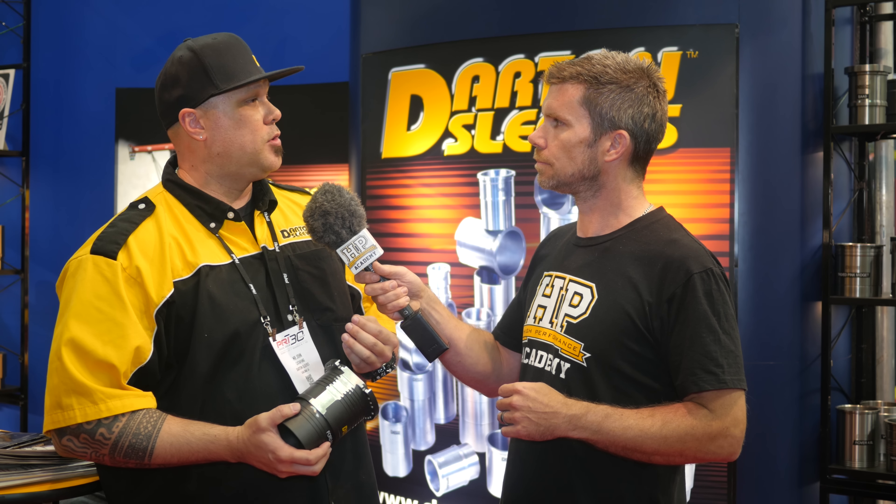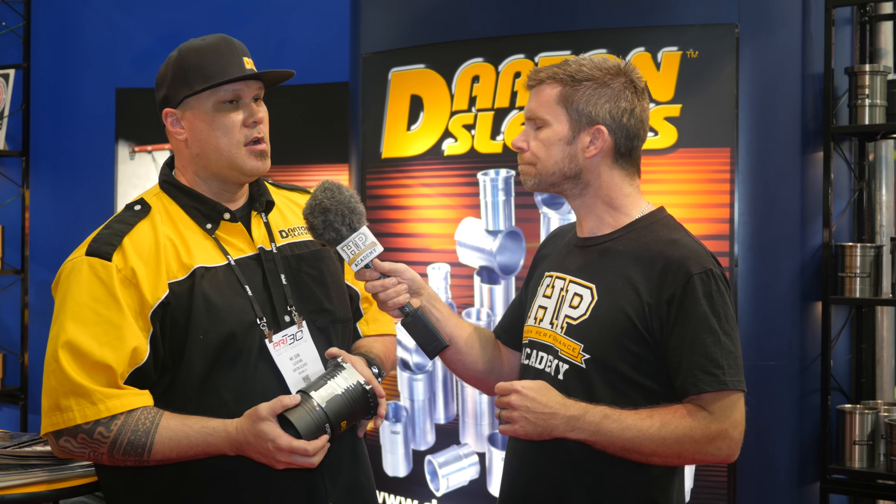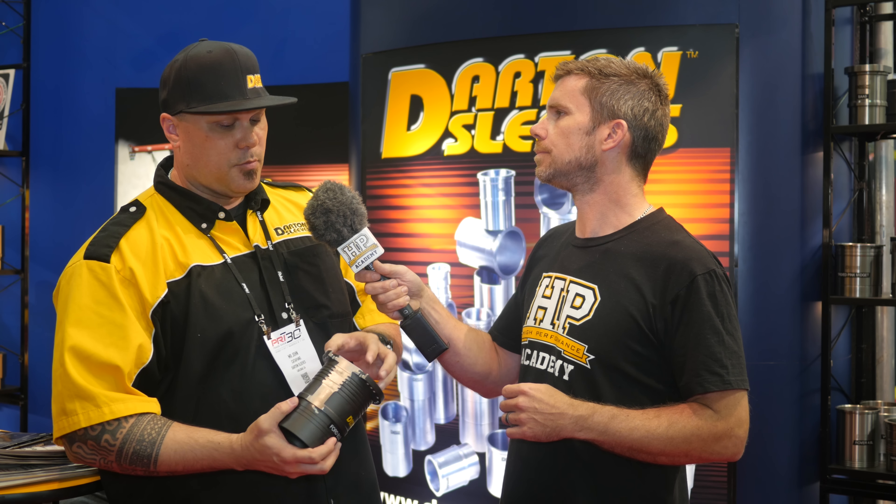It all comes down to how much power you plan on running — is this a street car, a drag car, a road race car? It depends on the power you're making and how big a bore you're going. Because when you go to the max bore size on a sleeve, there's not enough room for a seal wire, so you have to step deck instead to get better crush on the head gasket. Or for really high horsepower applications, some people are step decking and running an o-ring to get even more crush. Certain machinists also have their own preferences, but a lot of it comes down to the application — street, race, drag race, or street strip.